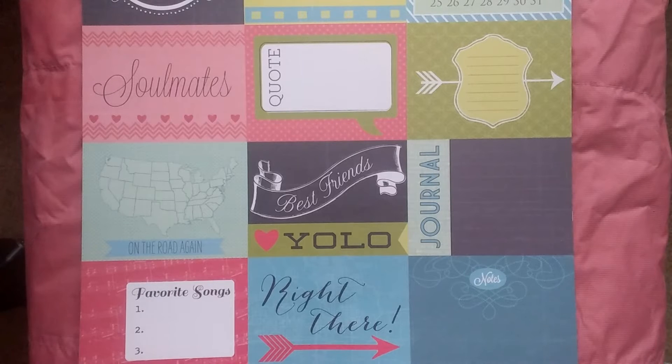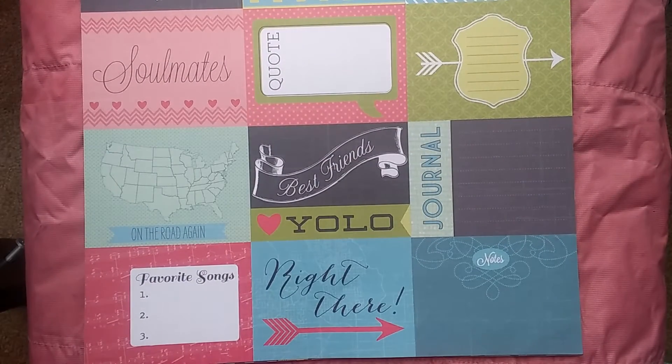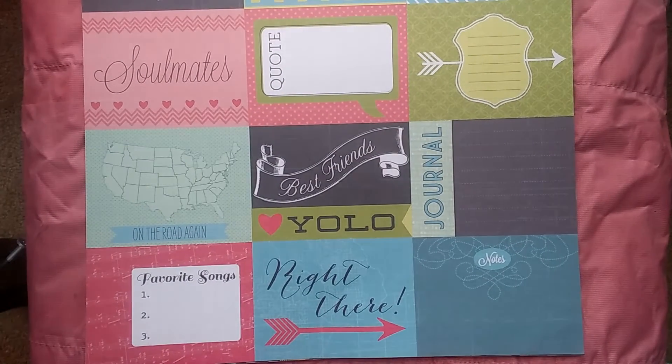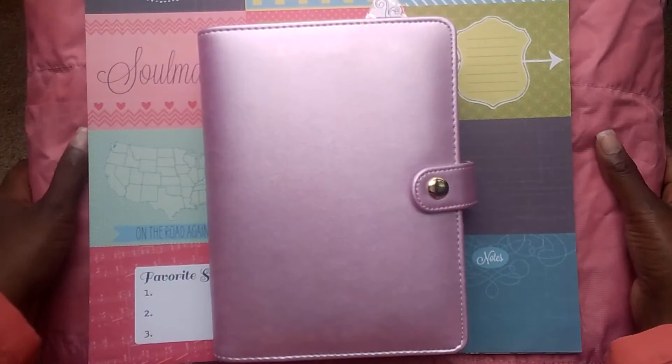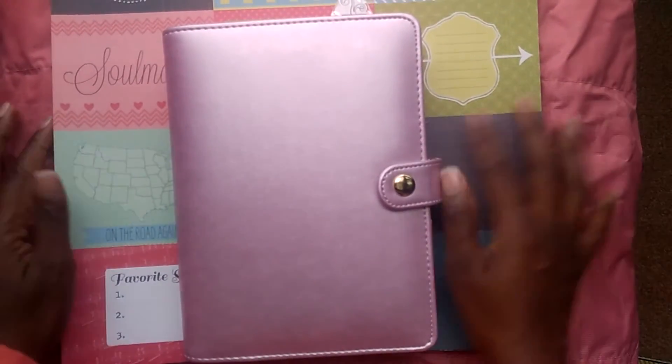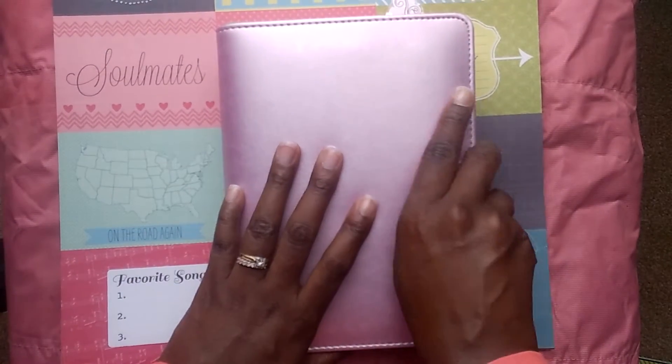Hello planner people, this is LaShonda aka Domestic Duchess, and today I'm going to give you a brief overview of my Recollections planner — it's the lavender one. I had a hard time looking for things that I liked for the inside of it, but without further ado, let's just jump into it.